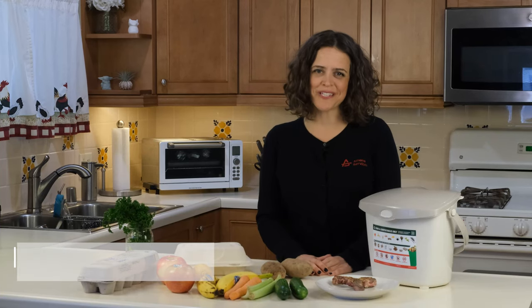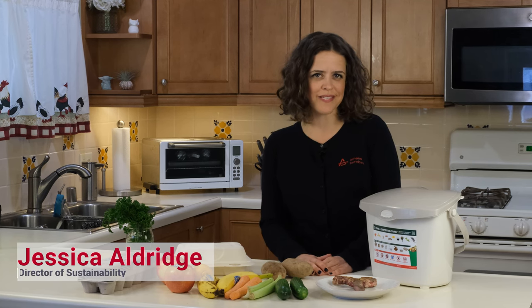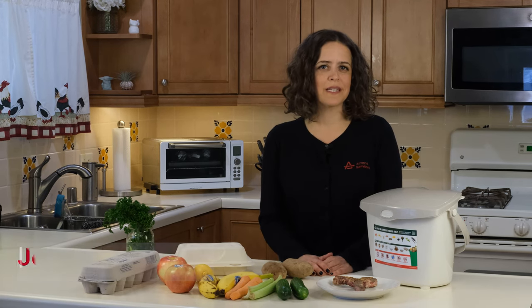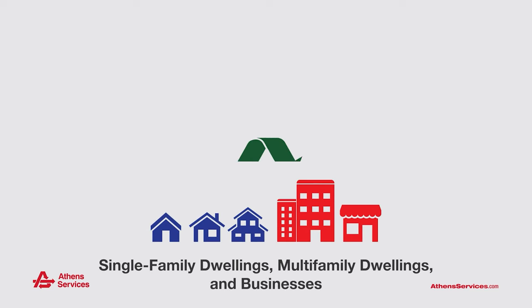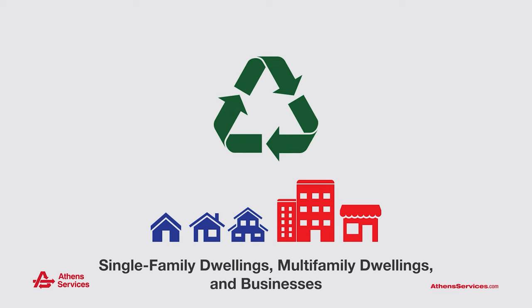Hi, my name is Jessica Aldridge. I am the director of sustainability and zero waste programs for Athens Services. California passed a piece of legislation called Senate Bill 1383, and that requires that all single-family dwellings, multi-family dwellings, and businesses collect all green waste, food scraps, and food-soiled paper — 100% fiber-based.